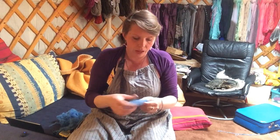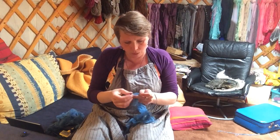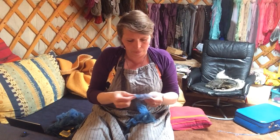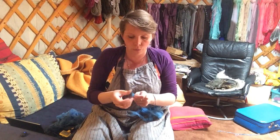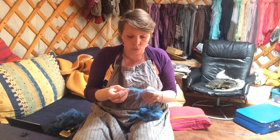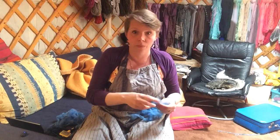Now I have a bowl full of fluffy clean fleece to start carding. Before I start carding, because I spin long draw, I want the fibers to be able to draft smoothly, so I oil the wool. It helps with long draw to make it really smooth and it helps with the carding as well.